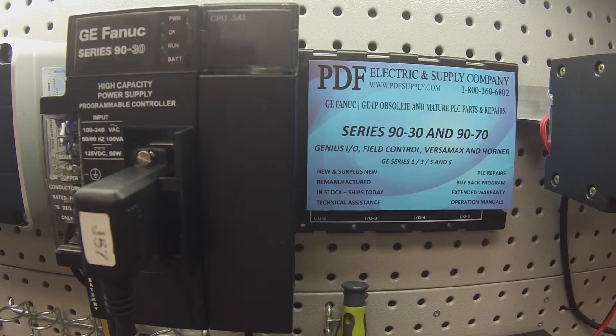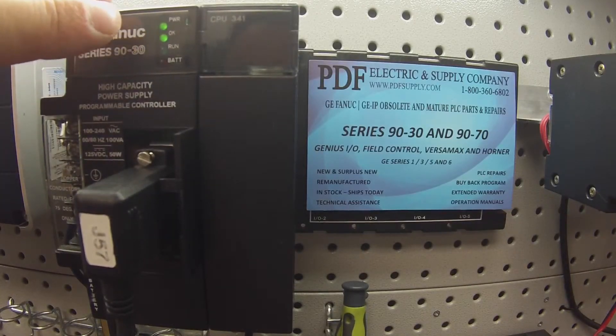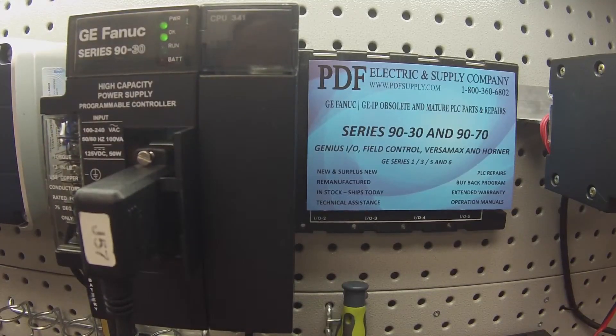I'm going to go ahead and power that up. The first thing I'm going to look for is that I get a solid OK light — not a blinking light and not a blank LED. If the light isn't on, you obviously have a problem with the CPU and you'd have to stop the test right now because it's something that would need repair. That's something that we look at regularly.